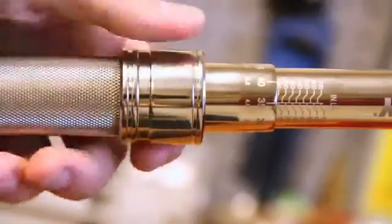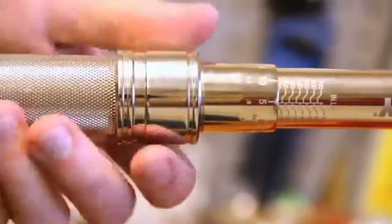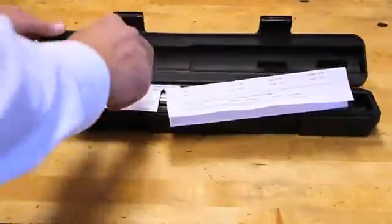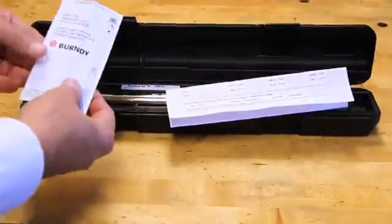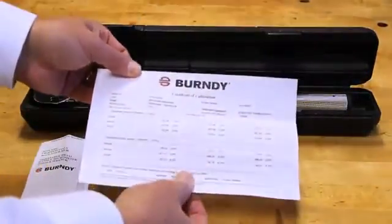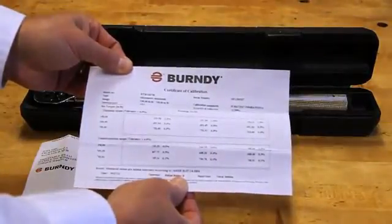The spring-loaded pull-down lock ring and positive locking mechanism assure the user that the setting is properly engaged and secure. Every torque wrench is calibrated at the factory and individually serialized, providing the end user with confidence that it will achieve the required torque. It's packaged in a black blow-molded case along with operating instructions and a certificate of calibration traceable to NIST — the National Institute of Standards and Technology.